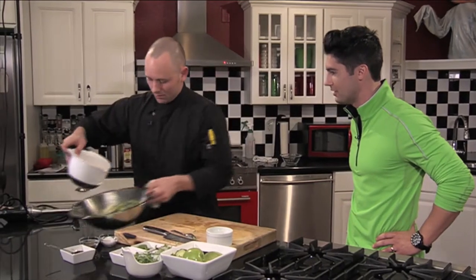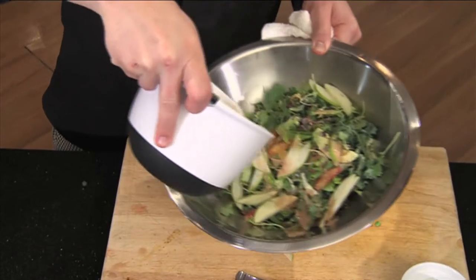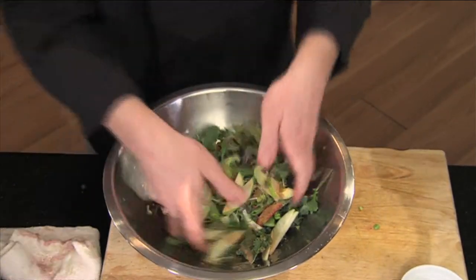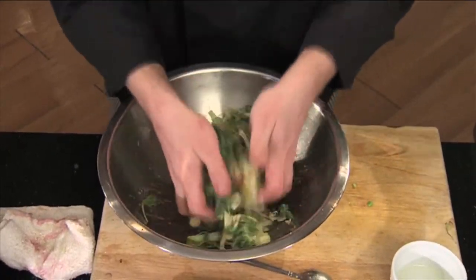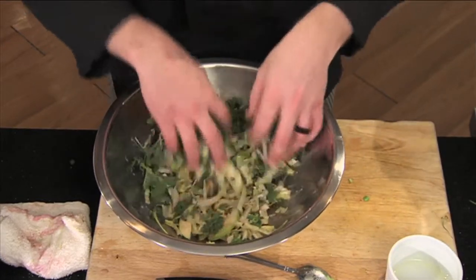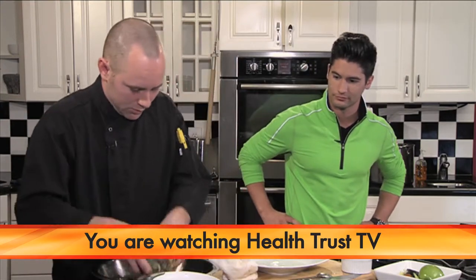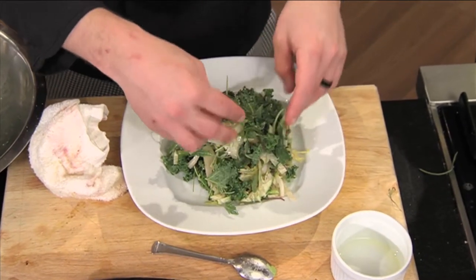It's starting to smell really good. We're just going to pour a little over the top here. That looks amazing. We're just going to use our hands and toss it up a little bit, mix everything in there. Everything's looking fresh, it's pretty much raw, so we've kept all the vitamins and nutrients. Get a little serving dish. High and tight — perfect presentation.